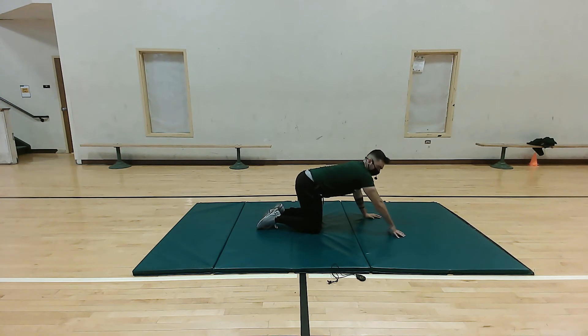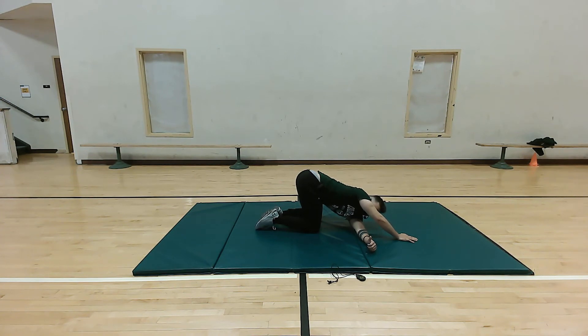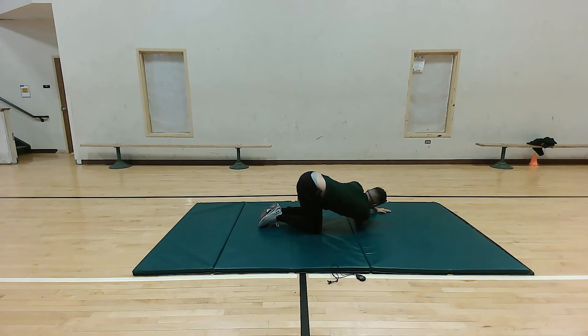Now we're gonna move into a back stretch — really working and stretching our lats. With our right arm, place it a little outside shoulder width. Take our left arm and place it right underneath and feel a nice stretch right in the back. This stretch is great for your lats. Hold for five more seconds: five, four, three, two, one. Switch sides — remember to breathe. Five more: five, four, three, two, one. Perfect.